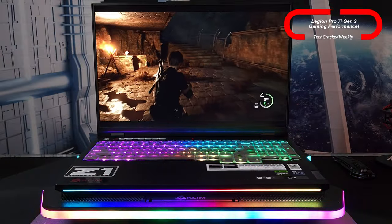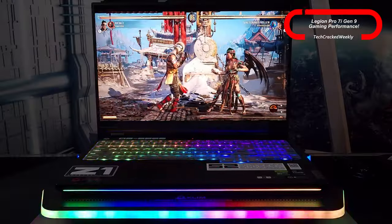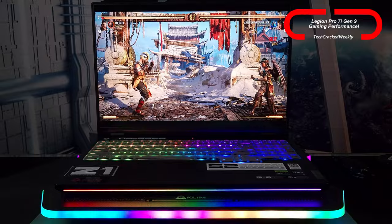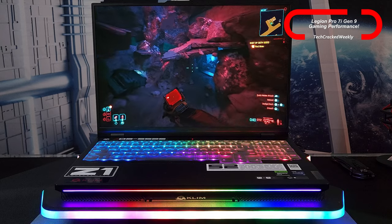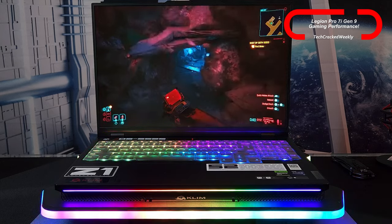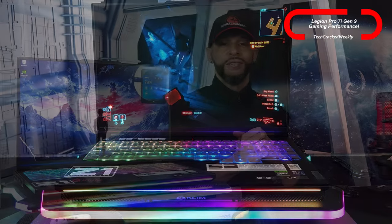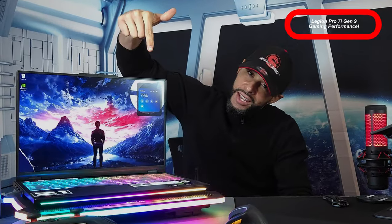The Legion Pro 7i does not disappoint with its latest 14th Gen Intel processor, Nvidia 40 series GPU, and 32 gigabytes of RAM. Titles like Cyberpunk 2077 play effortlessly on the 7i, and the titles I've tried also default to max settings. The goal of this content is to help you get more out of your devices. I actually buy these products, use them long term, and I'm genuinely interested in them.